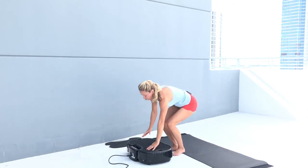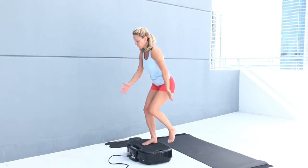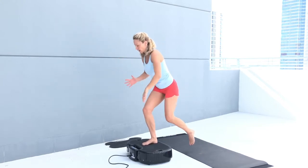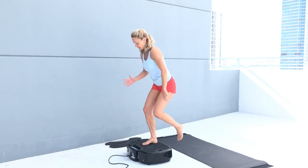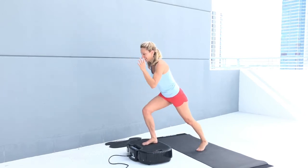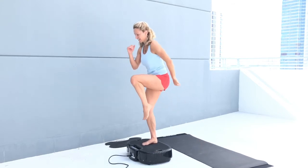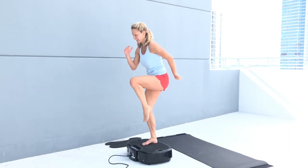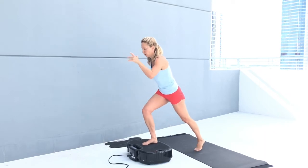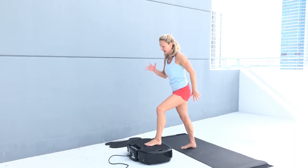Very nice. We're starting with our first exercise — right foot on the plate and tap. Keep your body weight on the front leg. After 15 seconds we're going to bring that knee up. Grip with your toes, arch your foot on the power plate, hit repeat. We're going to the other leg.